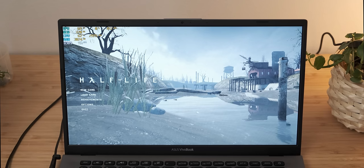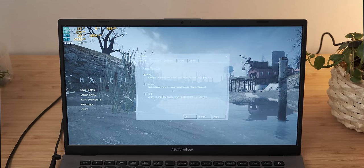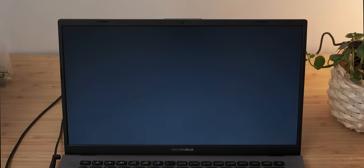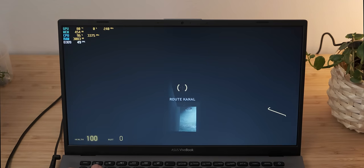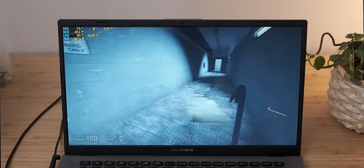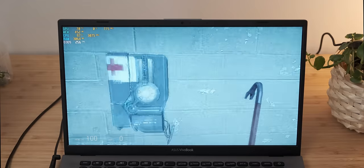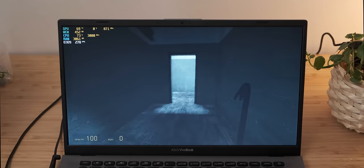This is a fairly pointless exercise because you're not really going to buy this laptop to game with, but I'm still curious to see what it can handle. This is Half-Life 2, which is a very old game, so it should be able to handle it fine. One of the weird advantages of the very low resolution display is that it's much easier for the hardware to run games. The GPU is running at about 80 degrees Celsius, so it's having to work very hard. But look at that — in Half-Life 2 we've got 250 frames per second.